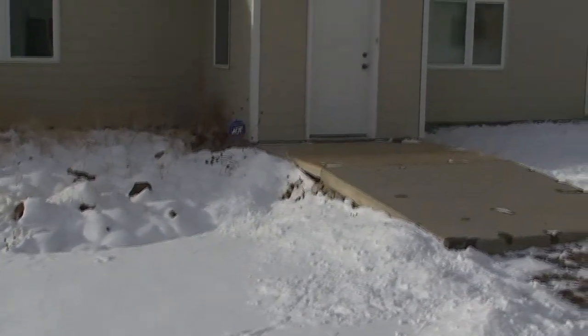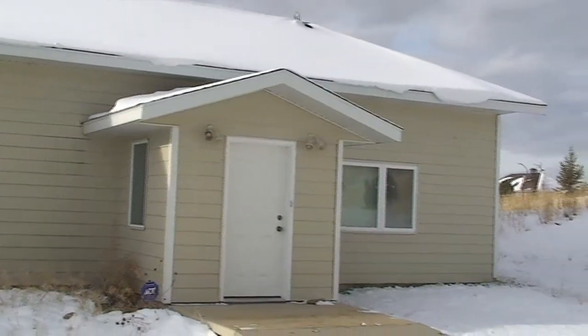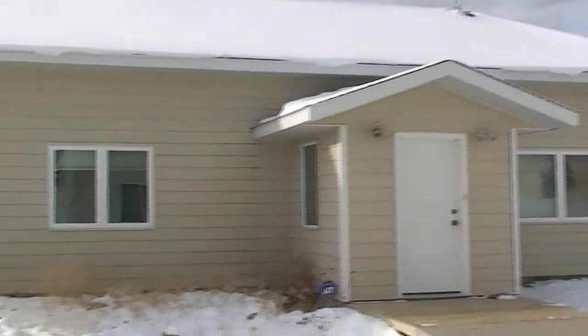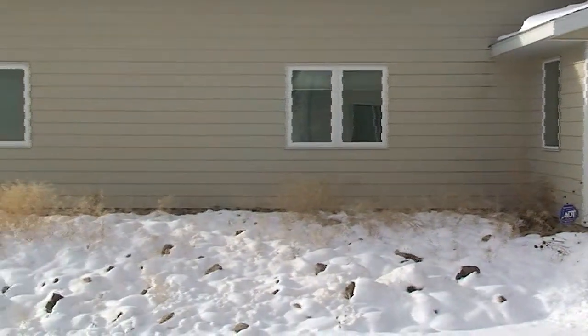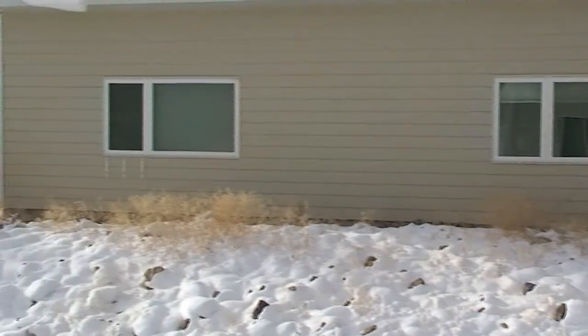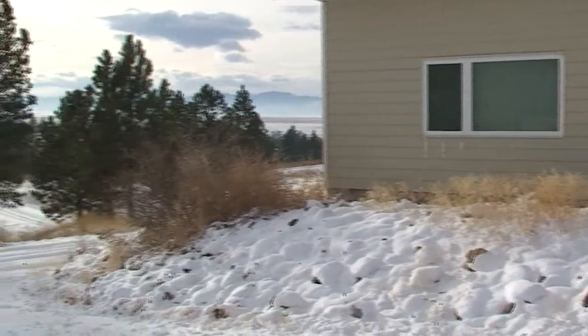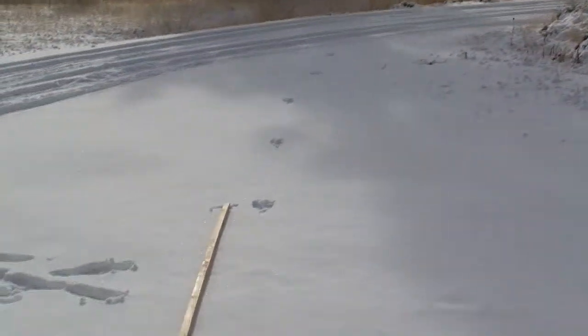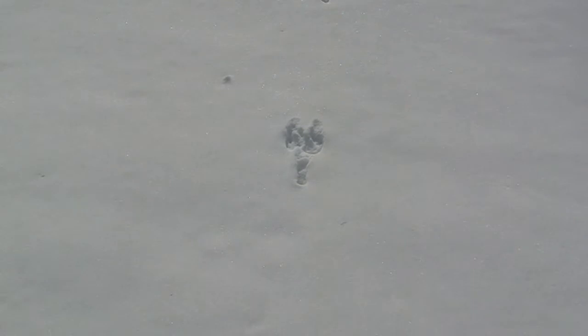Here we are looking back over here — the original footprints I saw. There's the entryway, the side entryway to my place. That's the window I was looking out of.